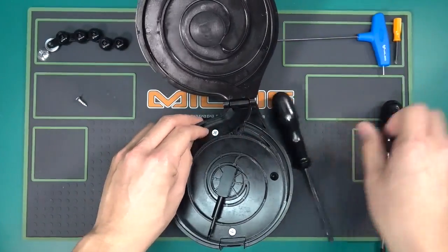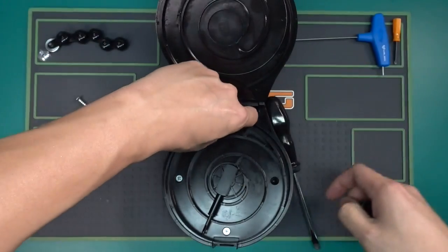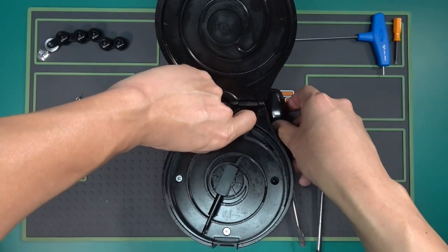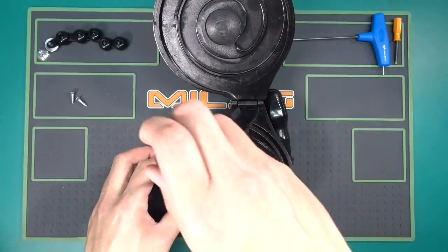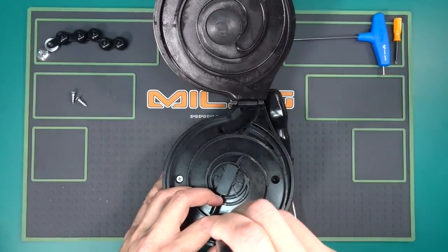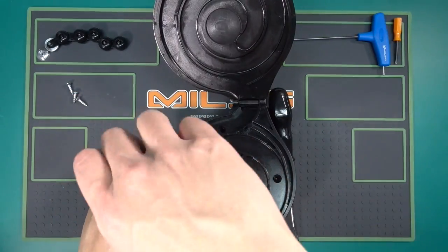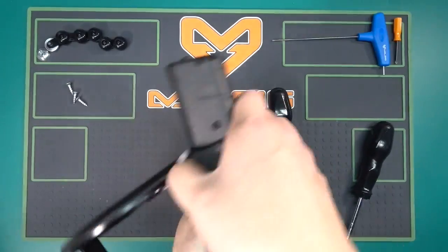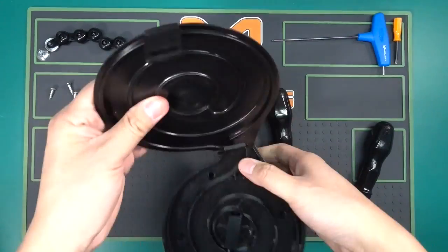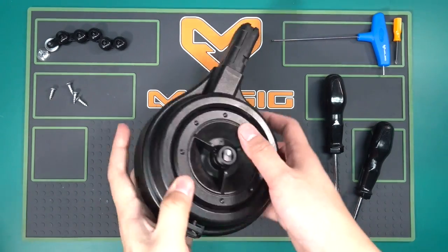Sometimes the screws don't want to come out. So we got all 4. I'm going to close it back up and turn it over.